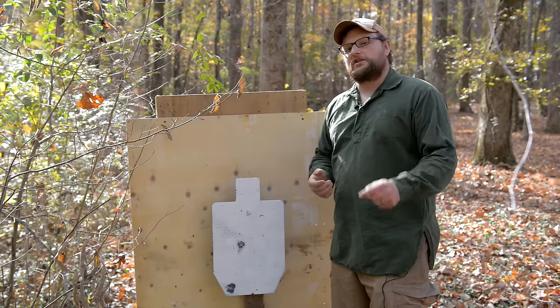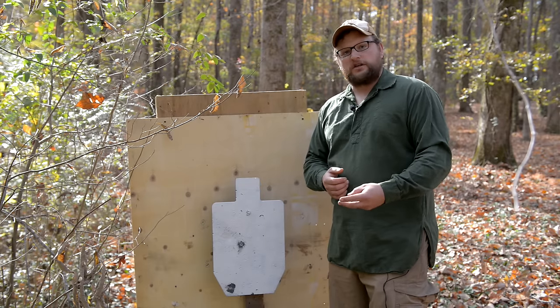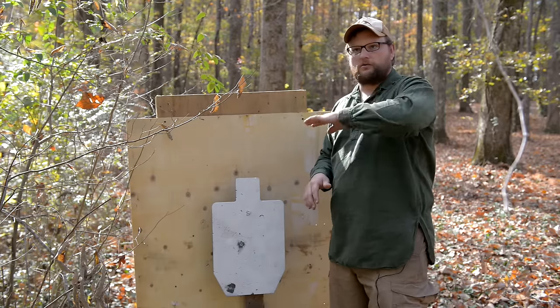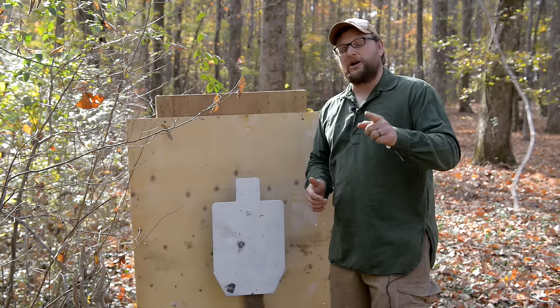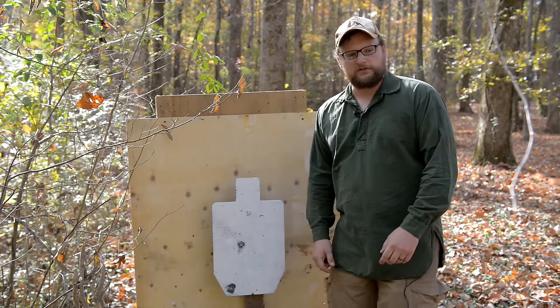We're going to test two different myths in one video. In Vietnam, a lot of troops preferred the M14 to the M16 for that very reason — close-in jungle fighting. They were worried about bullets skewing off and liked that 308 because it could punch through jungle brush a little bit better. I don't have an M14, but I do have a BM59. Let's shoot a jungle scenario at the target with 308.